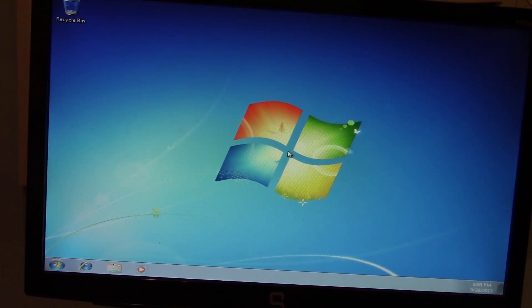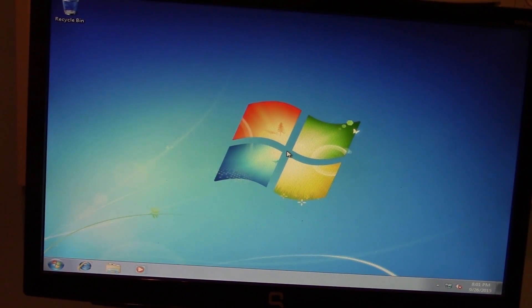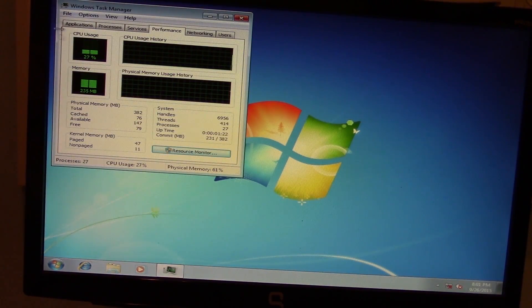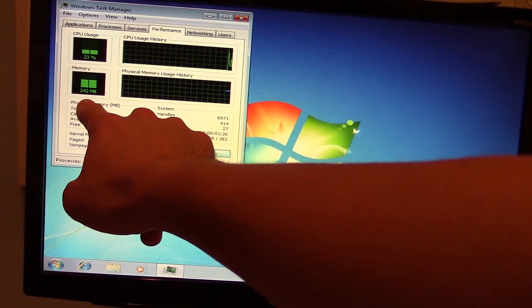And we are at the desktop. Not too bad. Not bad at all. From here, I'm just going to demonstrate one or two programs running on the system. We're not going to browse the web or anything because this computer is just not capable of that with the amount of RAM we have installed — any browser that we bring up is just going to crash. Let's go ahead and bring up the task manager real quick and see what our system resources look like. And actually, it's not that bad. Look at our memory — our memory usage is sitting around 250 megabytes.